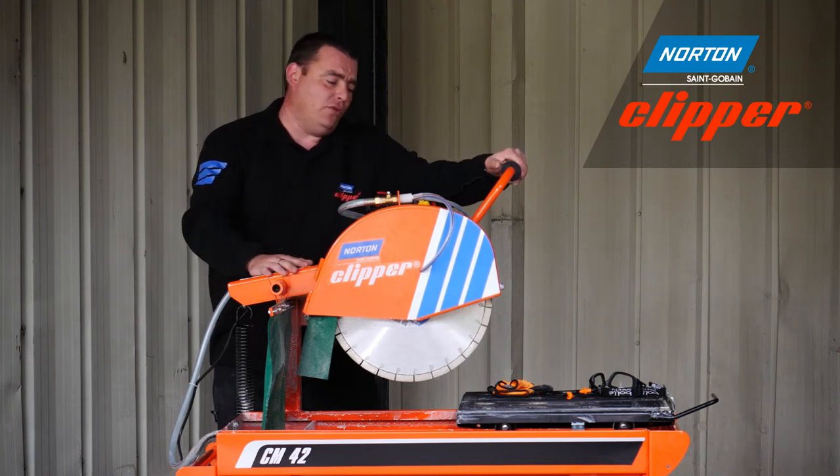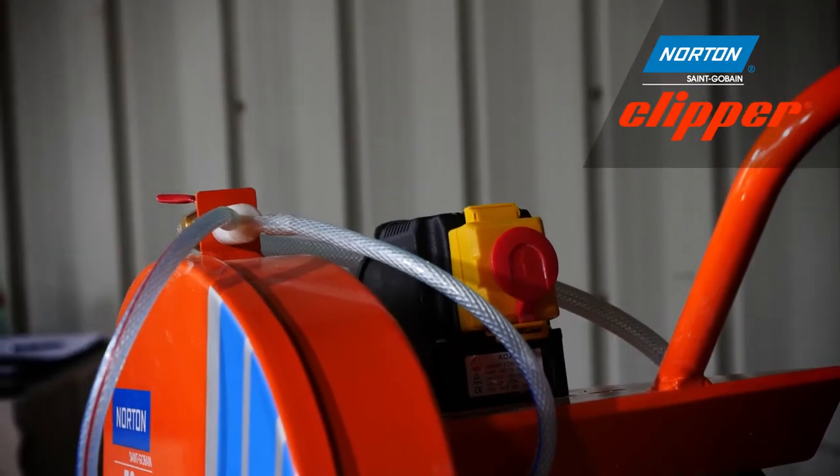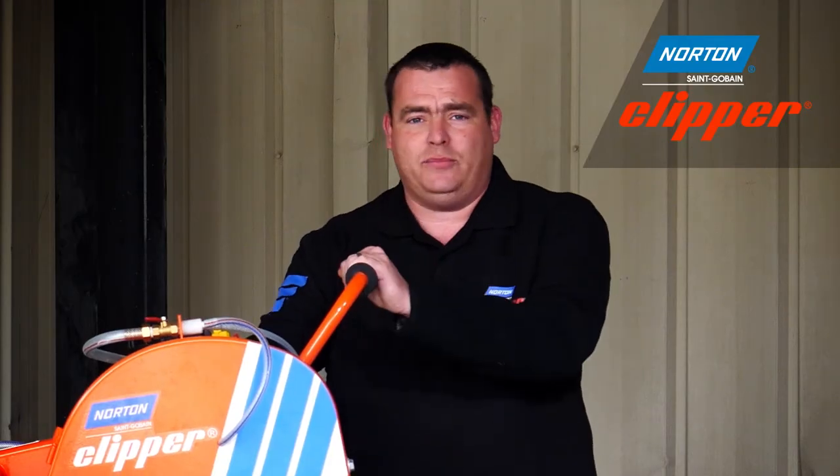This is more than enough for your average sized bricks, blocks and paving slabs. There's also a kill switch, so if you need to stop the machine quickly you can literally just hit the kill switch and the machine will come to a halt.